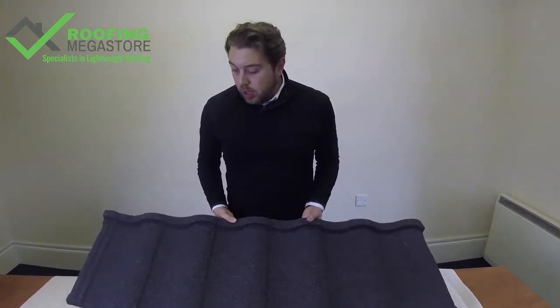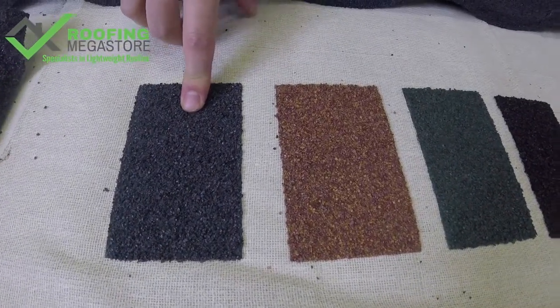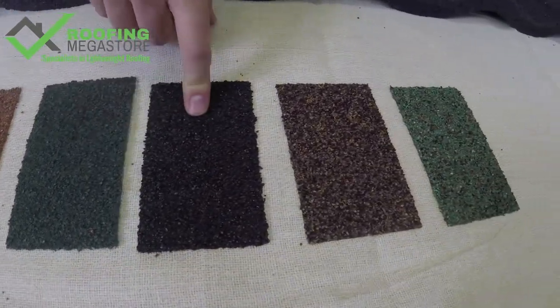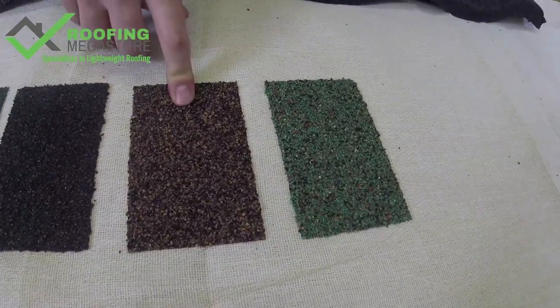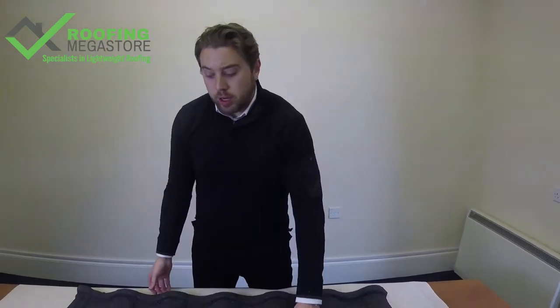Let's take a quick look at the colours available. They come in titanium grey, rustic terracotta, tartan green, bramble brown, rustic brown, and moss green. So a real variety of colours for you to choose from, whether you're looking to match in with traditional or whether you want to go for something new — there's a great option available for you.